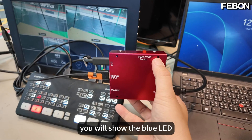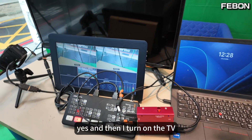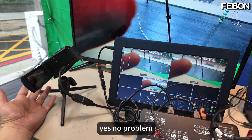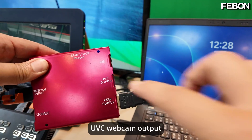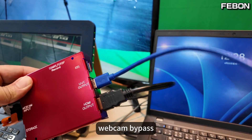It will show the blue LED. I turn on the TV — no problem. And then you also have the UVC webcam output. I connect to the PC for webcam bypass.